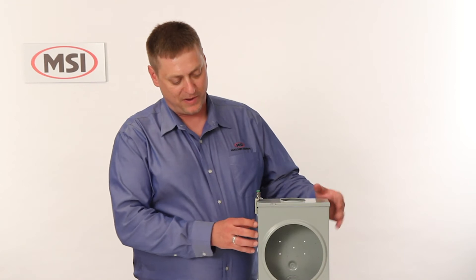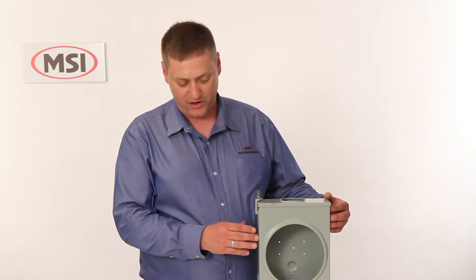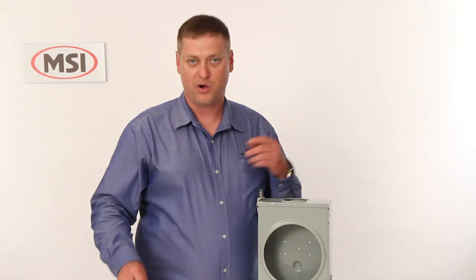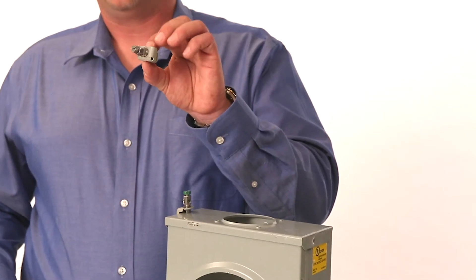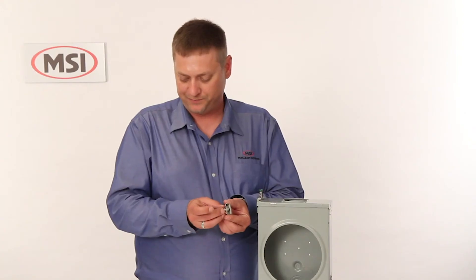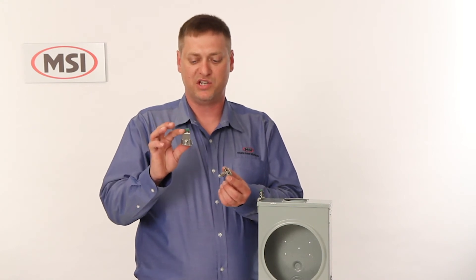For situations where the meter pan may be recessed due to stucco, or if they've resided the home and you cannot get to the side of the panel, we have two options for attaching to the front. We have our 2167C, which is a low profile clamp, very thin sprung steel, again using the patented screw. Or we have our stainless steel version, the 2167GC.